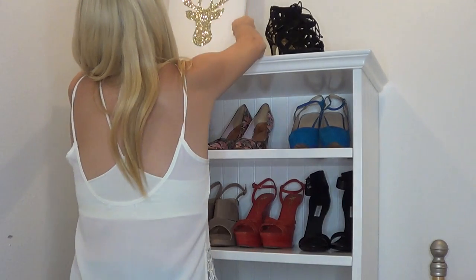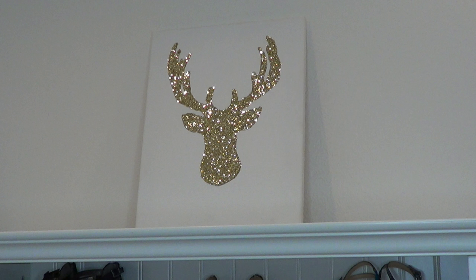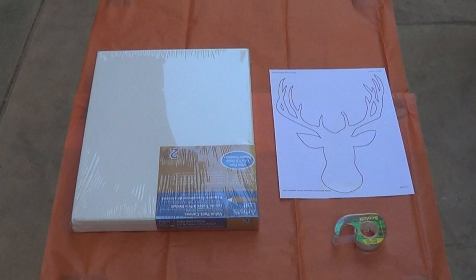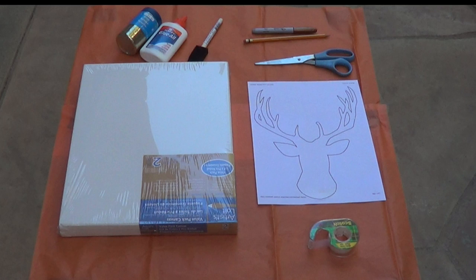Next is this cool deer head wall decor. I saw something like this on Pinterest and fell in love with it, so I decided to recreate it. What you need is a blank white canvas, a stencil of a deer head or whatever shape you want, tape, scissors, a pencil, a felt tip marker, a foam brush, Elmer's glue, and glitter.